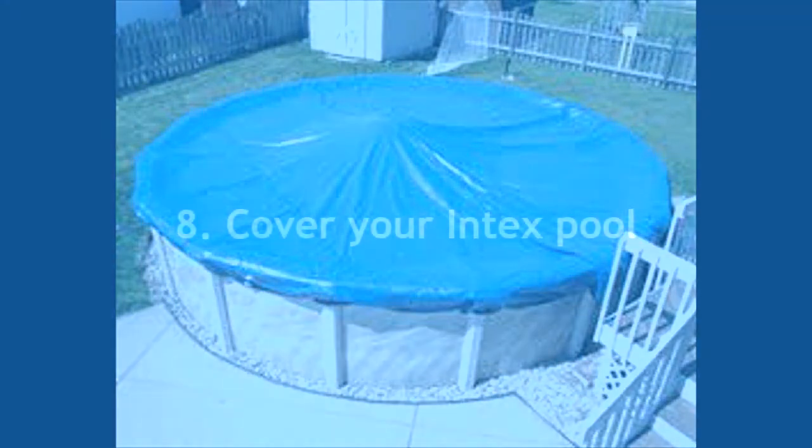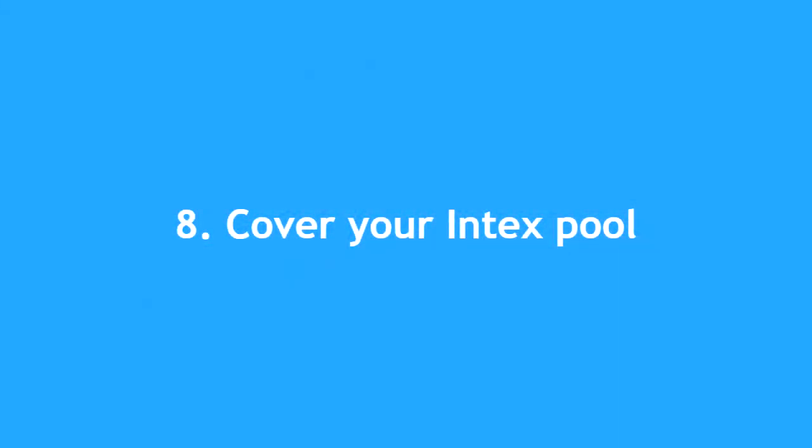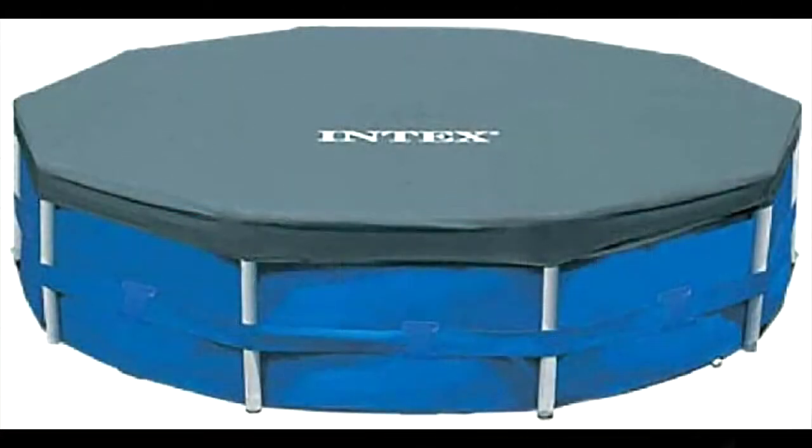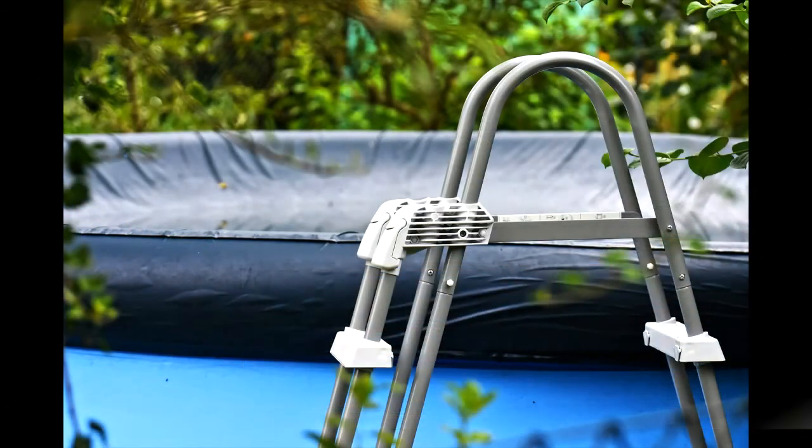Lastly, you need to cover your Intex pool. To avoid any dirt and debris from falling into your Intex pool in the cold weather from affecting your pool's water balance and chemistry, using a pool cover is needed. Throughout the winter season, regularly check your Intex pool cover and do your best to keep it dry.